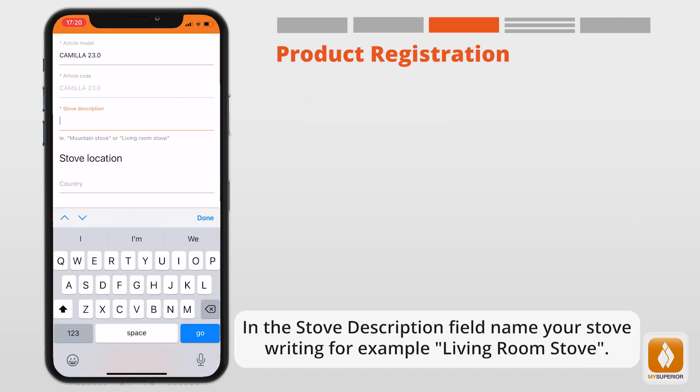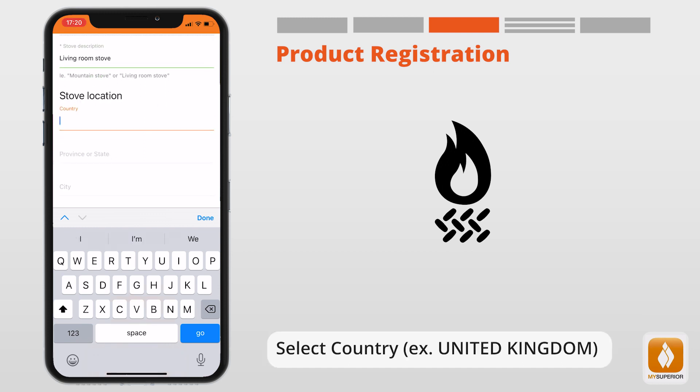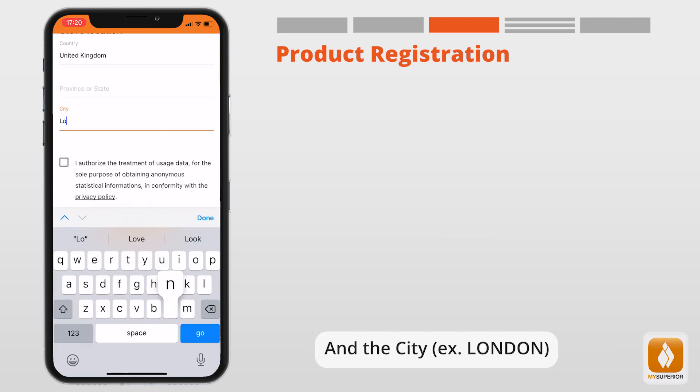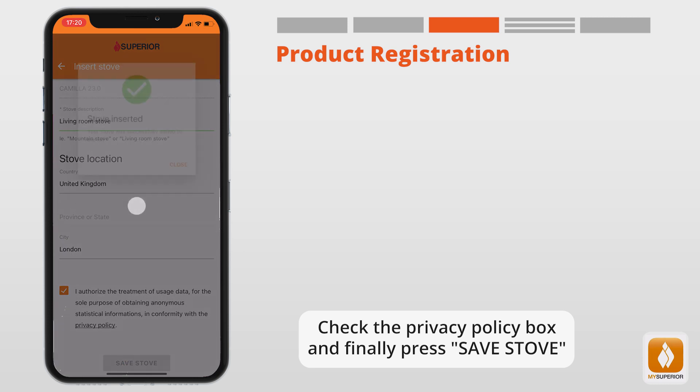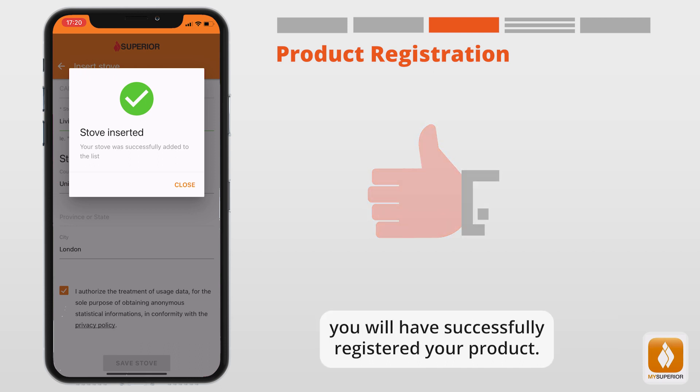In the Stove Description field, name your stove — for example, 'Living Room Stove'. Select your country, for example United Kingdom, and your city, for example London. Check the privacy policy box and finally press Save Stove. Once you see the message 'Your stove was successfully added to the list,' you will have successfully registered your product.